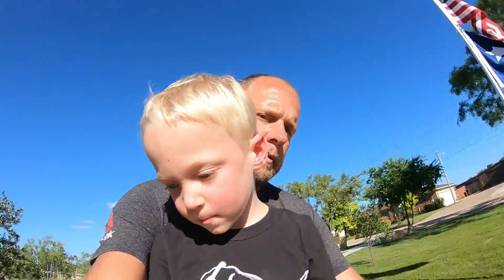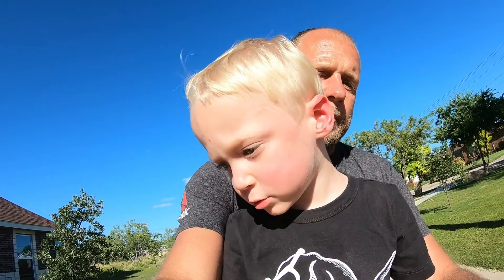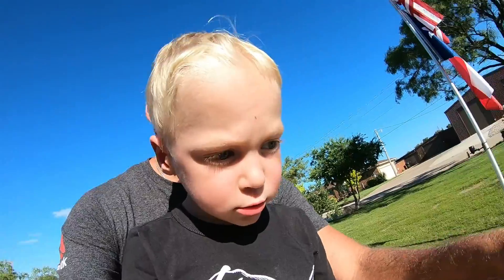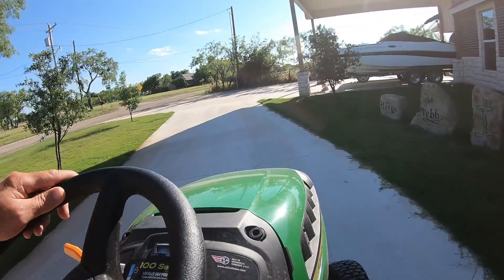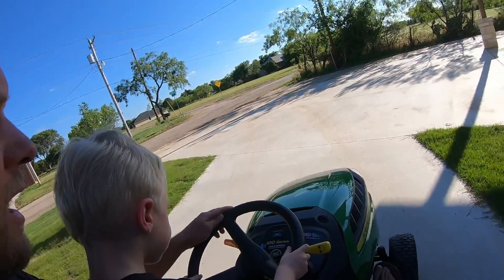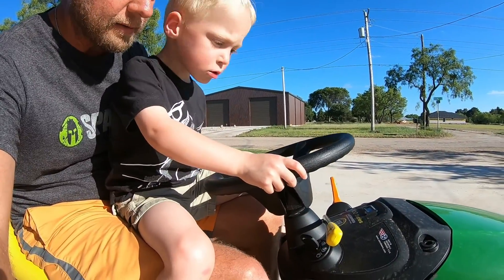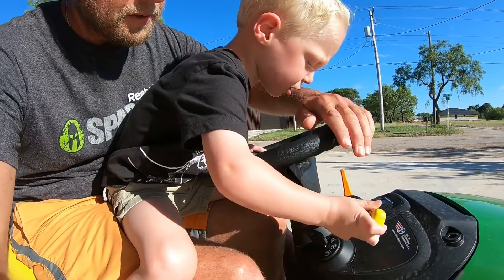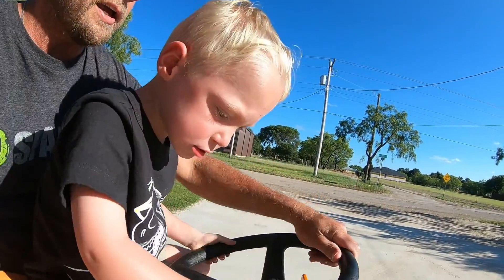All right, Dax boy, you ready? Yeah, all right, let's crank her up. Here we go. All right, Dax boy — hey, engage the blade. You got it! Push, push. Good boy, all right, here we go.